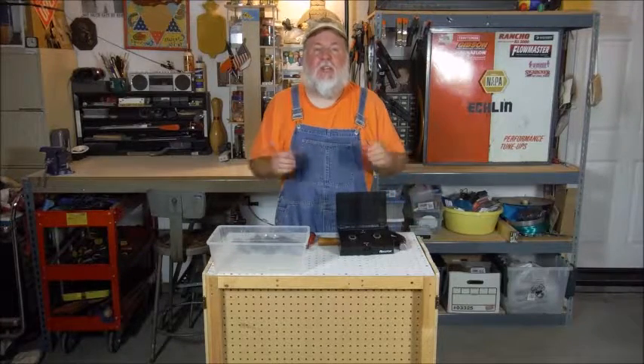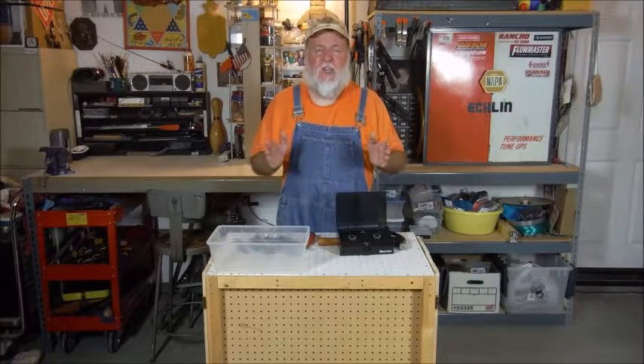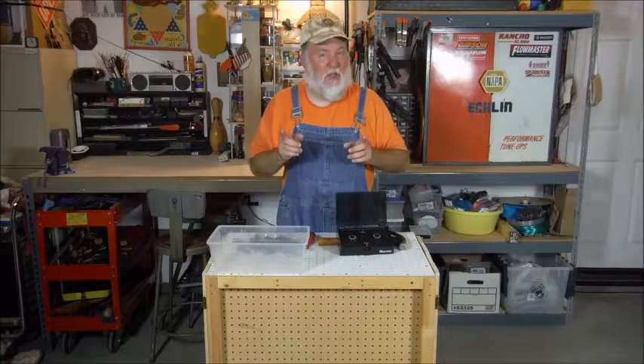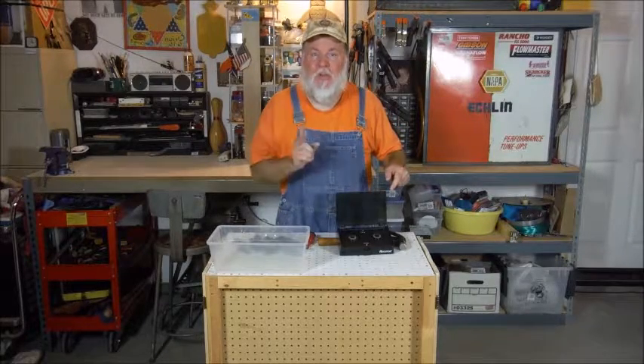Hello, this is the DIY Magician with another episode of Dismantle It, where we take something that is broken or unusable, dismantle it, and show you what's inside. This episode: a VHS tape rewinder.